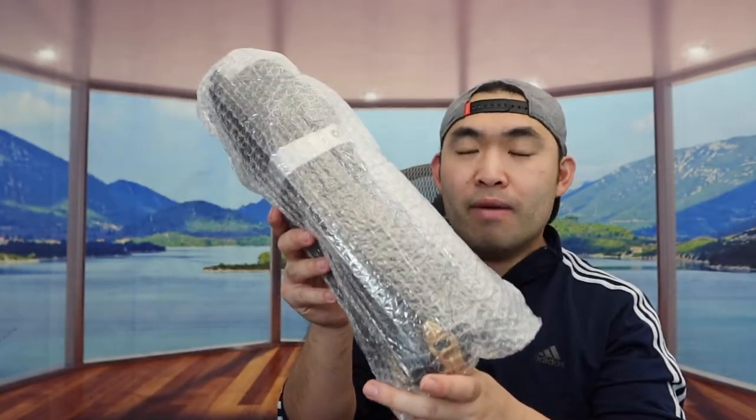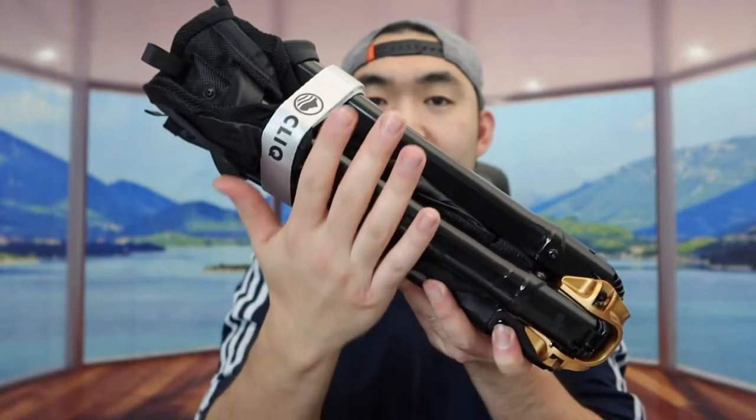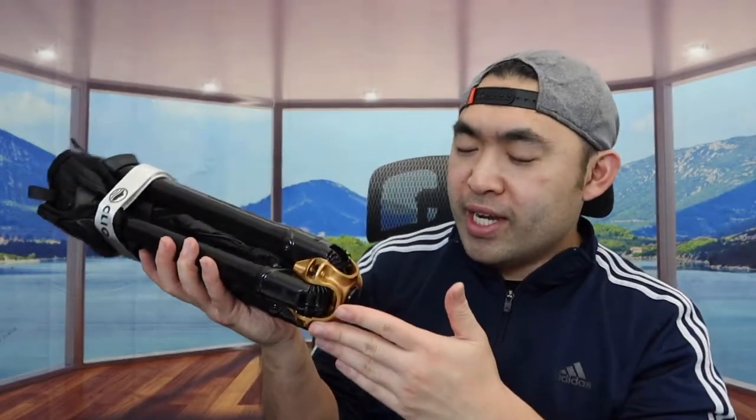Once you take it out, you can see the parts are wrapped up — let's take off all the wrappers first. Once you take out the wrapper, this is what the product looks like. We have the brand logo right here and the actual product. When you feel the frame, it definitely feels pretty high quality — it doesn't feel cheap like your typical portable chairs, which is very nice.